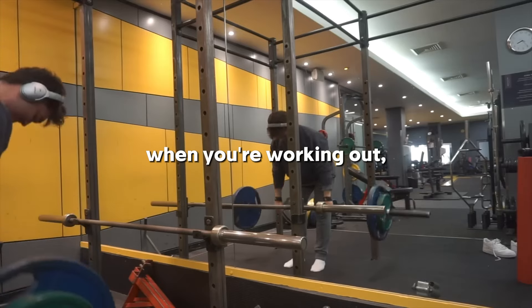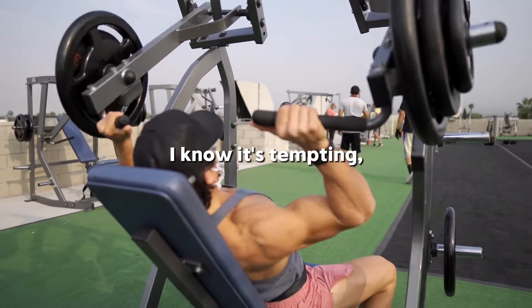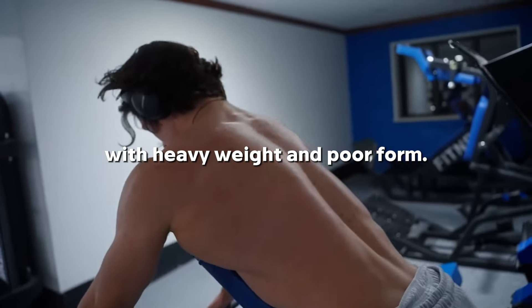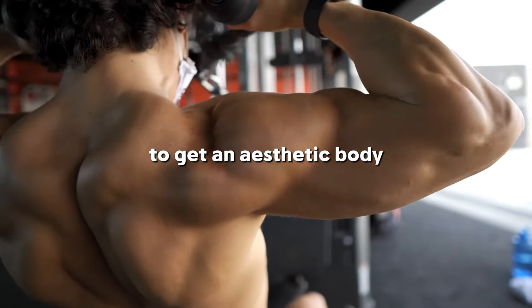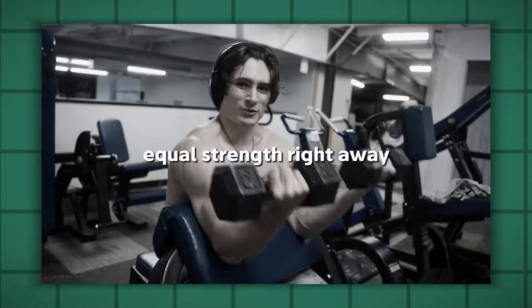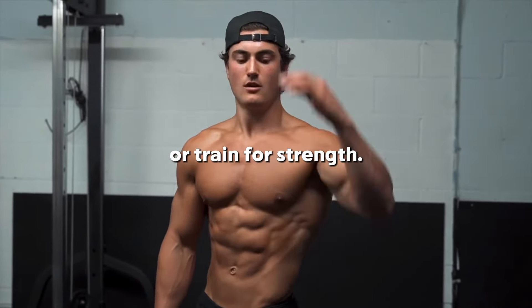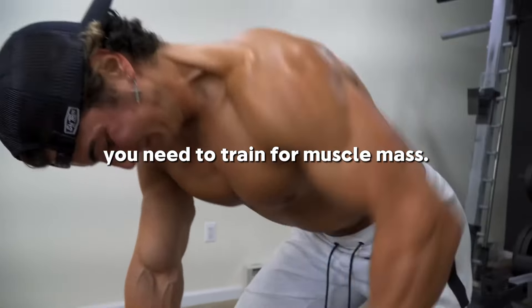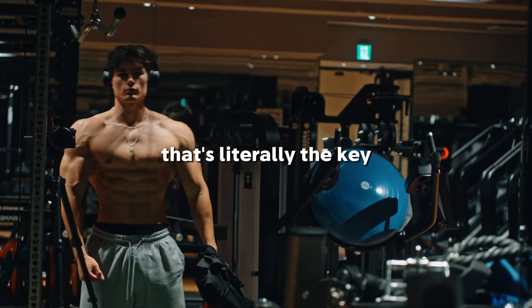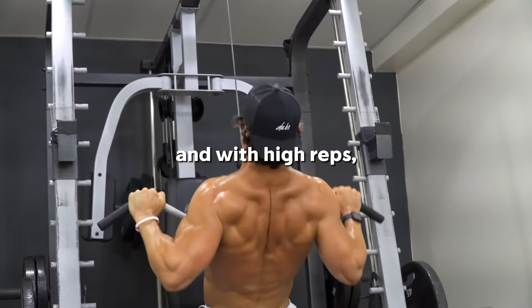Here's a key tip that skyrocketed my physique. When you're working out, always focus on proper form rather than weight. You have to start with lightweight and higher reps while maintaining good form, rather than few reps with heavy weight and poor form. Not many people will tell you that to get an aesthetic body, you have to train for aesthetics, not for strength. Muscle mass does not equal strength right away. Since you're trying to look good, train with lighter weight for higher reps and with excellent form — that's literally the key to getting an aesthetic body.